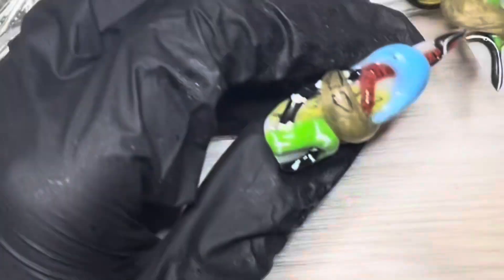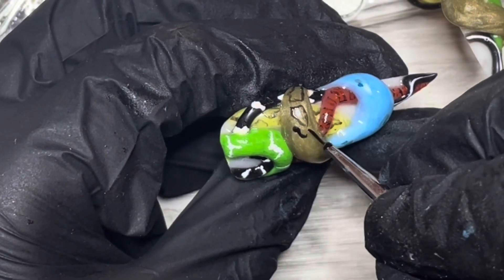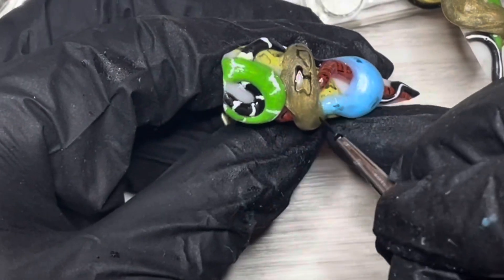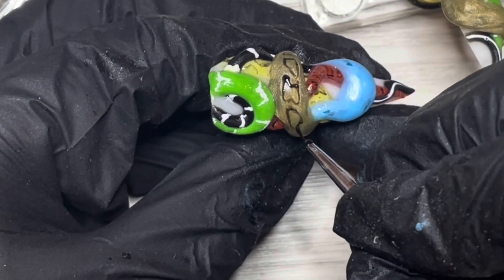Then I'm using the same little gel brush from AliExpress that I used on the yellow snake to just fade out the splotches — not really spots — on this metallic snake as well.